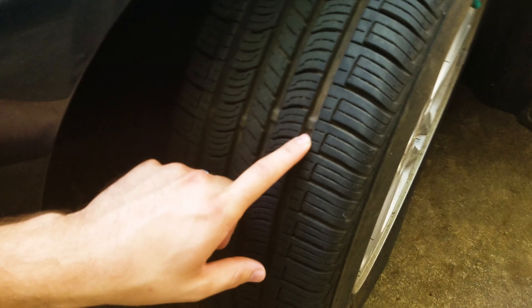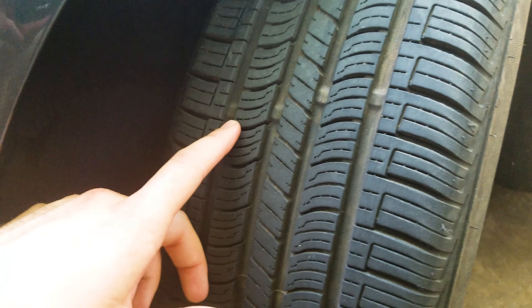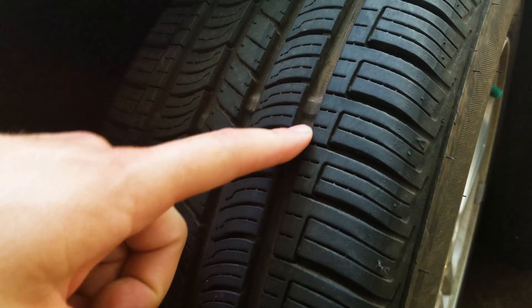One of the things that we talked about was tire wear bars. So these little bumps inside the tread themselves — you can see when these ones are actually offset. A lot of tires, they're not offset; they're just in one continuous line, but you can very distinctly see these wear bands.